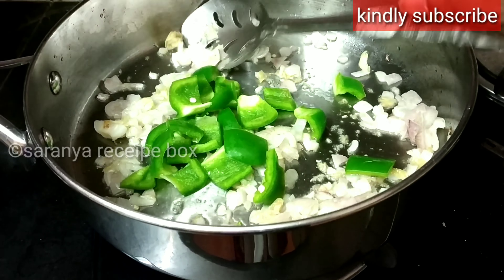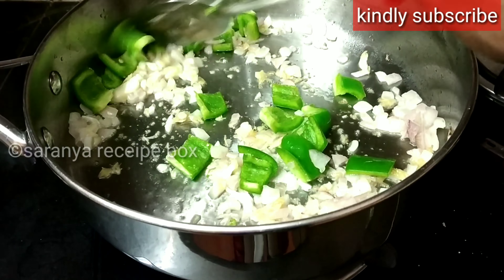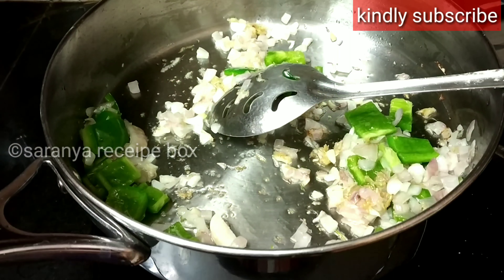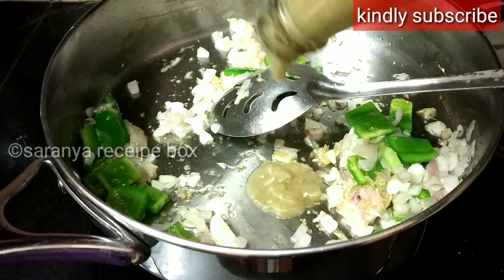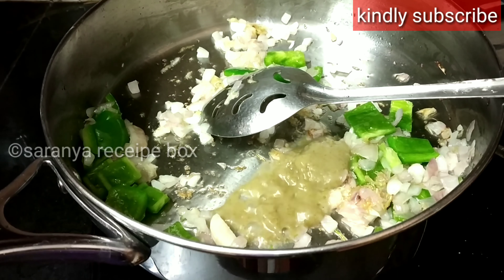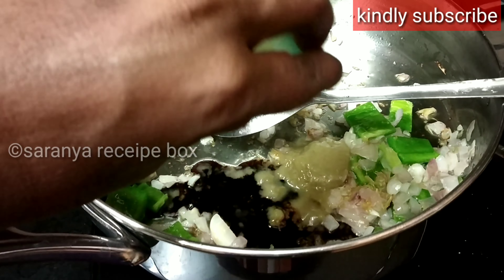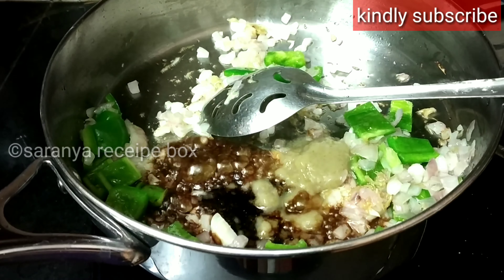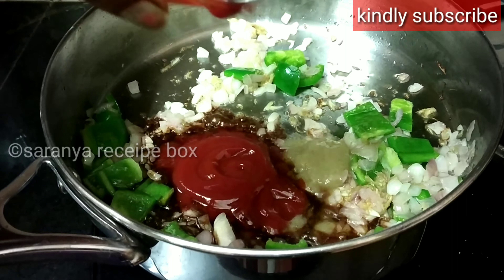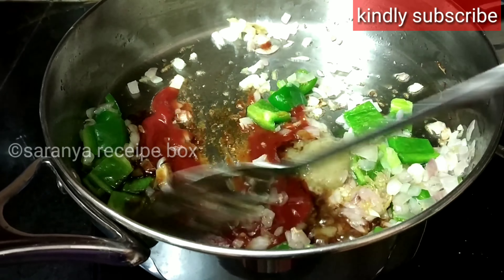Now add one teaspoon of chili sauce — if you don't have it, you can add slit green chilies instead. Also add two tablespoons of soya sauce and two tablespoons of tomato ketchup, and mix it well.